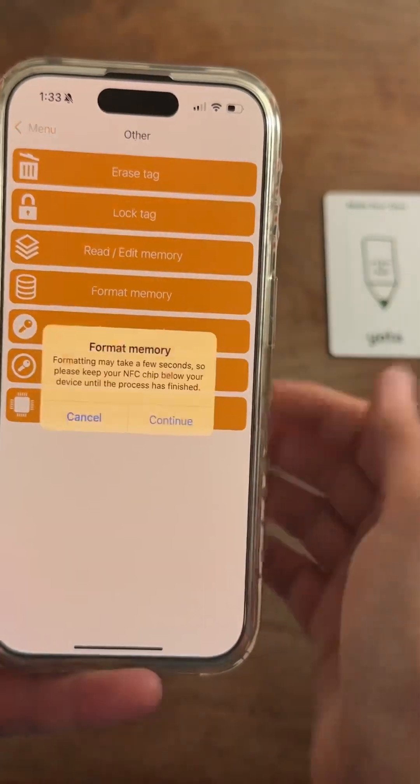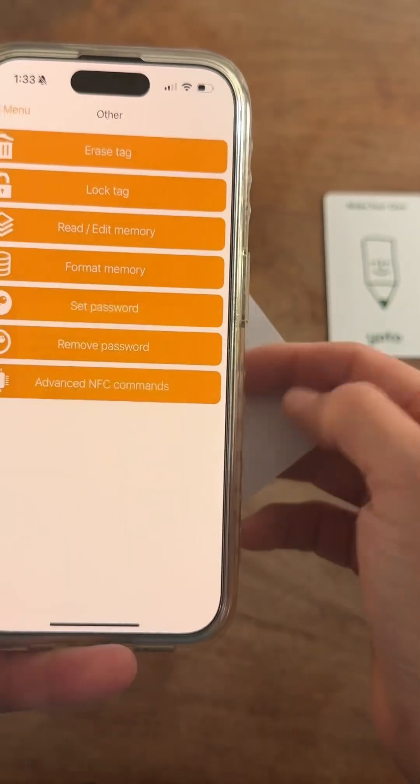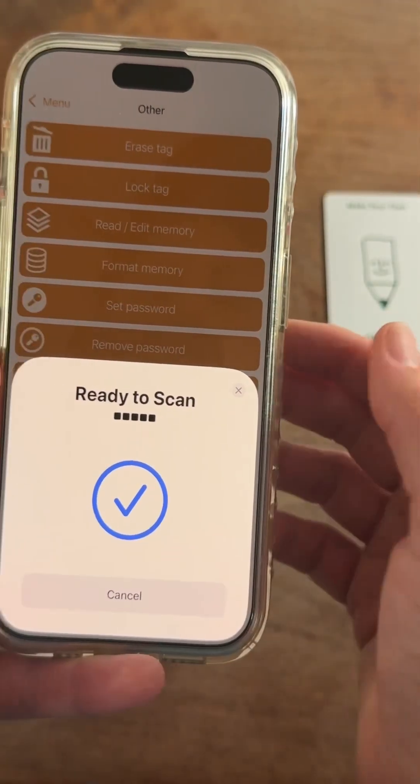Next, you're going to take your blank card again and you're going to format the memory. You just hit Format Memory and hold it close to your phone.